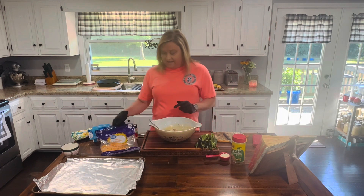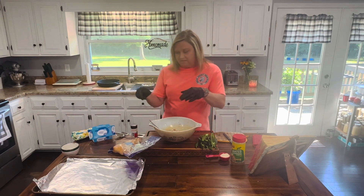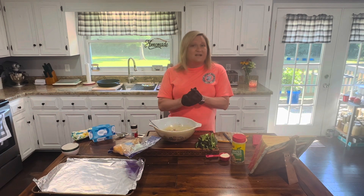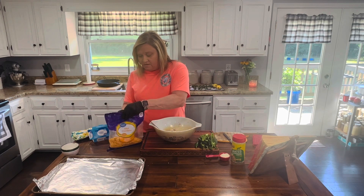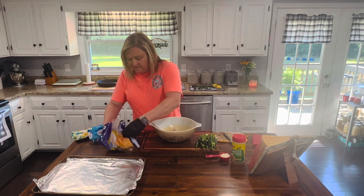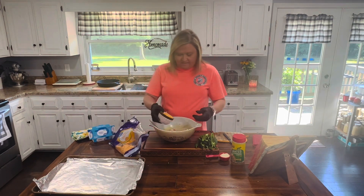Now we're going to add one cup of shredded cheddar cheese. I can probably take my gloves off — actually I'm just going to leave them on. I've used gloves every time because those seeds are spicy, and you get that oil on your hands and touch your eyes, it burns. I don't want to deal with that today. I'll do the best I can to get a cup of cheese in here.